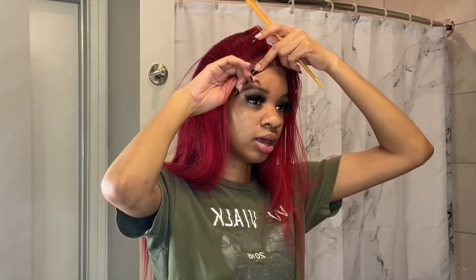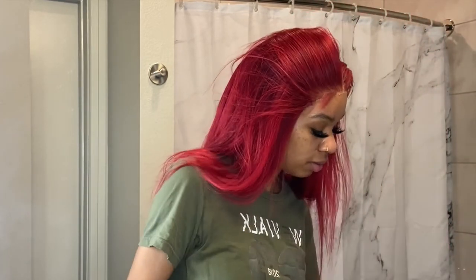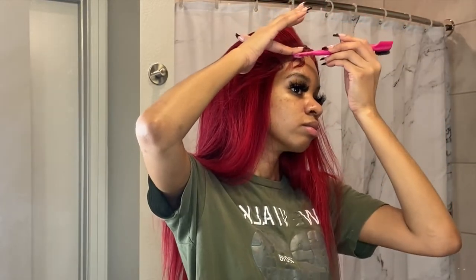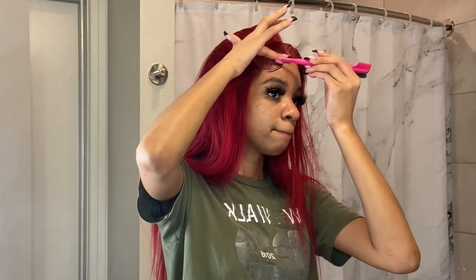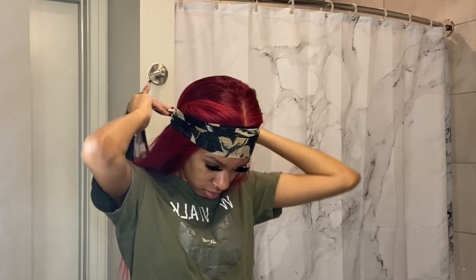I did go back and cut the baby hair a little bit shorter because they were still a little too long. I feel like I need to wear my wig for a few days to really get a feel for what I need to change. But with a closure you can just pop it on and be out the door. I can put on my closure wigs in like five minutes. With a frontal it would take me like an hour. Then I tie my hair down again for about five to ten minutes.